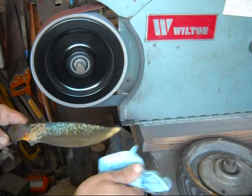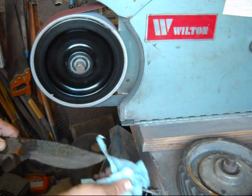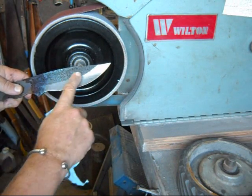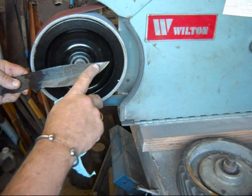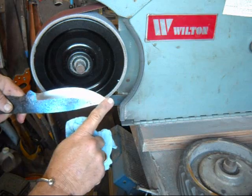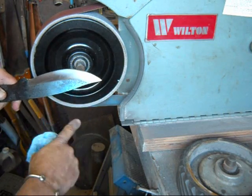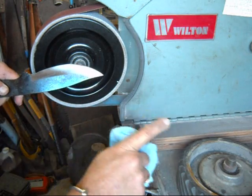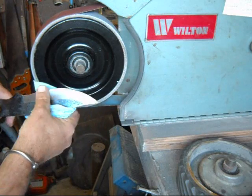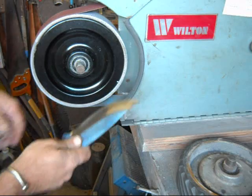I just want to show you the difference after three passes. Hopefully you can see it with the light from the window in my shop — the scratches are pretty deep, and just three passes on a 120 belt changes that. I just think you get a better finish using the soft wheel. If you're using a 120 belt on the harder contact wheel, you're still going to take out the bigger scratches. People more experienced than me can do a whole lot better job, but we'll keep going.